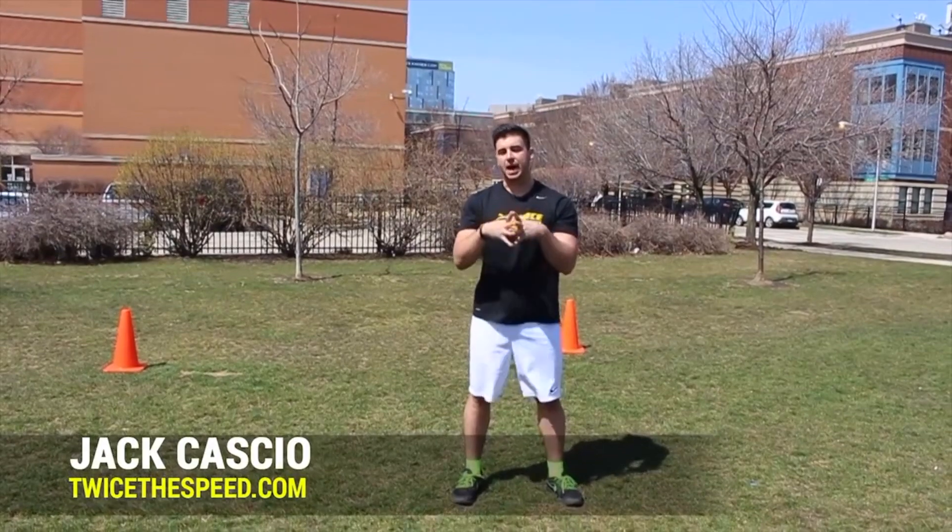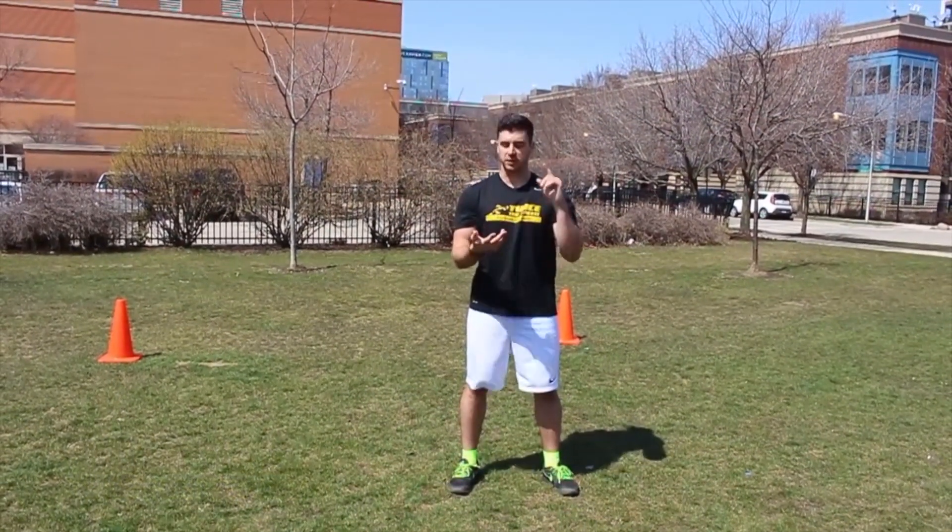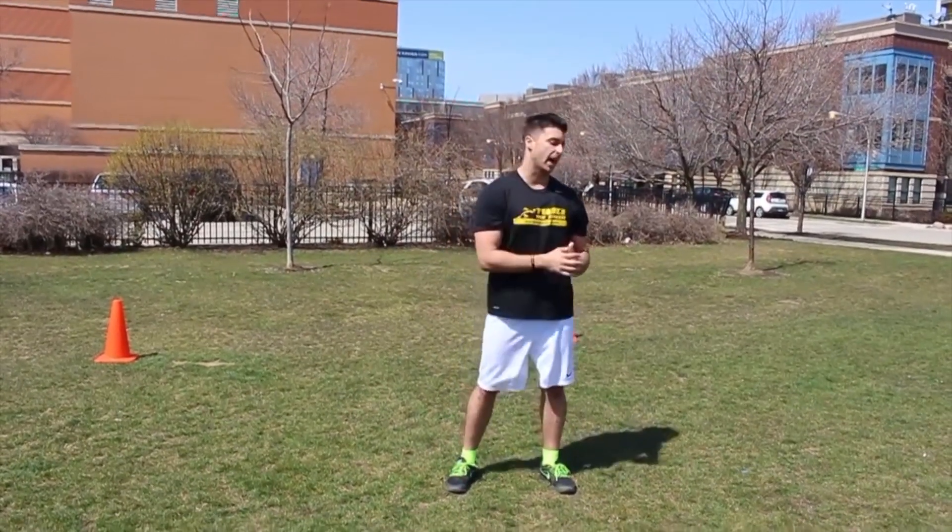Hey guys, Jack Cascio at TwiceSpeed.com. Today I'm going to show you some plyometrics that you can add to your workout to become more explosive, to run faster, and to be that dominant, feared athlete.